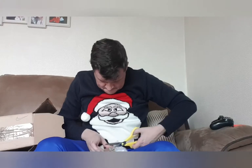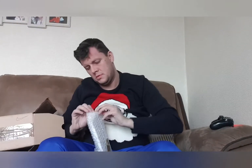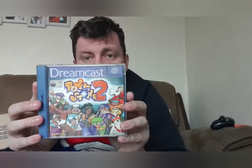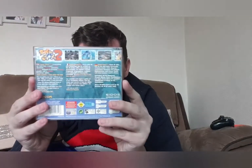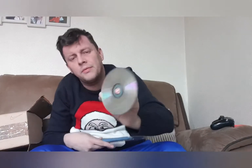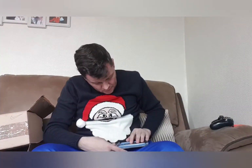Next up, one top game for the Dreamcast — Power Stone 2. No cracks in the case, nice and clean. No hinge damage on the front. Comes complete with its manual. The disc is eight, possibly nine out of ten — one tiny little scratch. All around in good condition. That's Power Stone 2 on the Dreamcast.